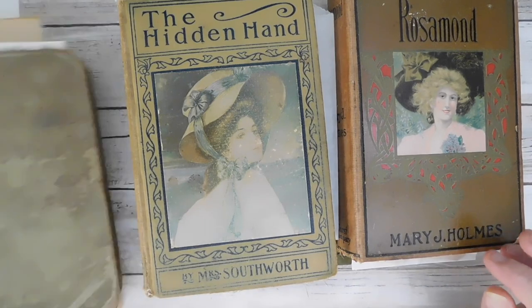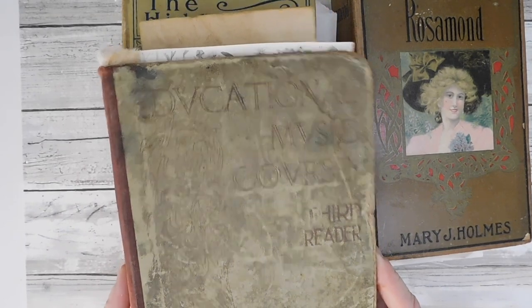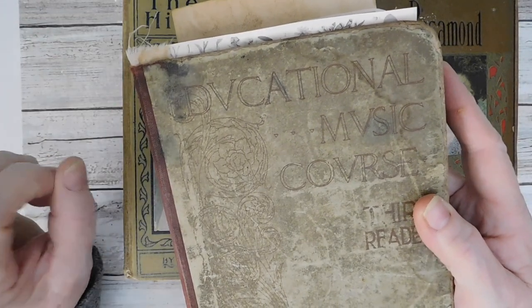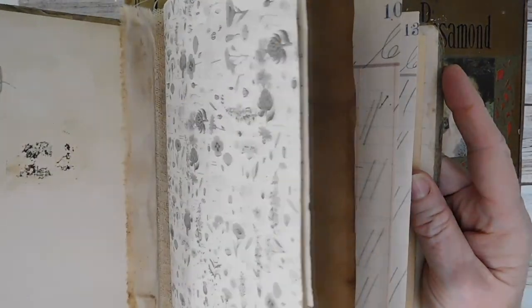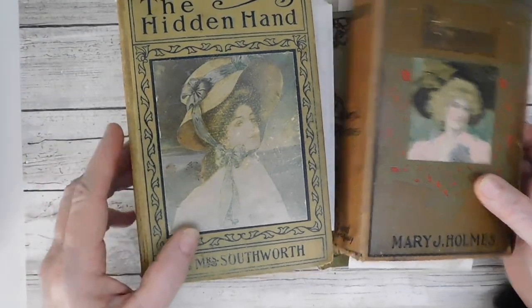So I have one little oddball here. This is a very old educational music course, and it's even written where the U's were the V's. I'm not sure what the date is on this — it's a third reader, it says — but it's a very, very old book. That one will be a little different than the four that I have here.